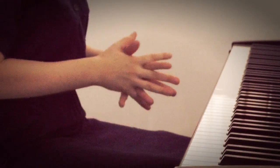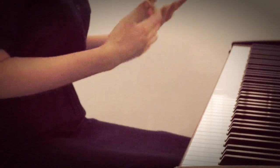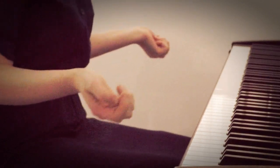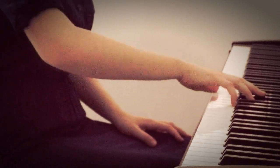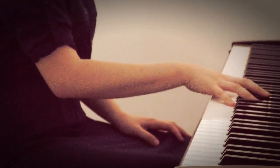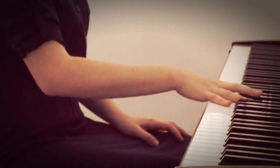Hello everyone, it's Emma here. Let me give you three tips on how you could ease playing your octaves, if you need to move your wrist or elbow, or your hand is not big enough and stretching always brings tension to your hand.